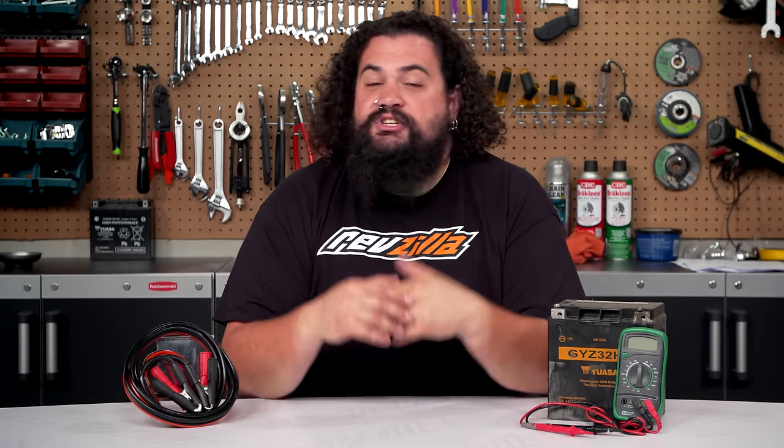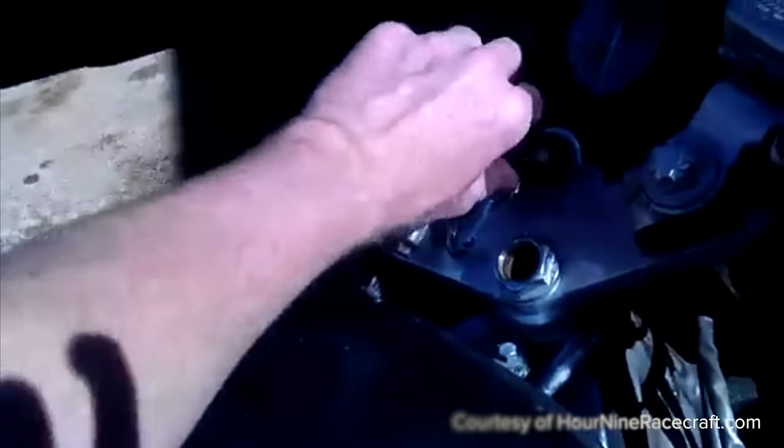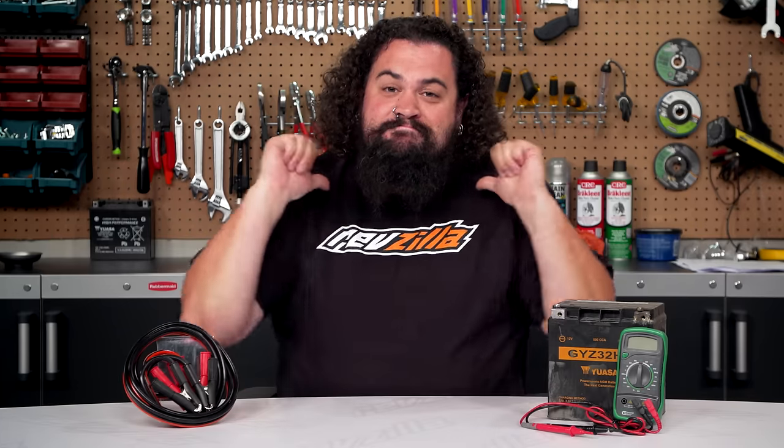Now you know a little bit more about jumping your motorcycle and what to do after the motorcycle fires up. If you want to learn other cool stuff in a short period of time, check out our other two-minute lessons. I'm Lem, I'm out of here.